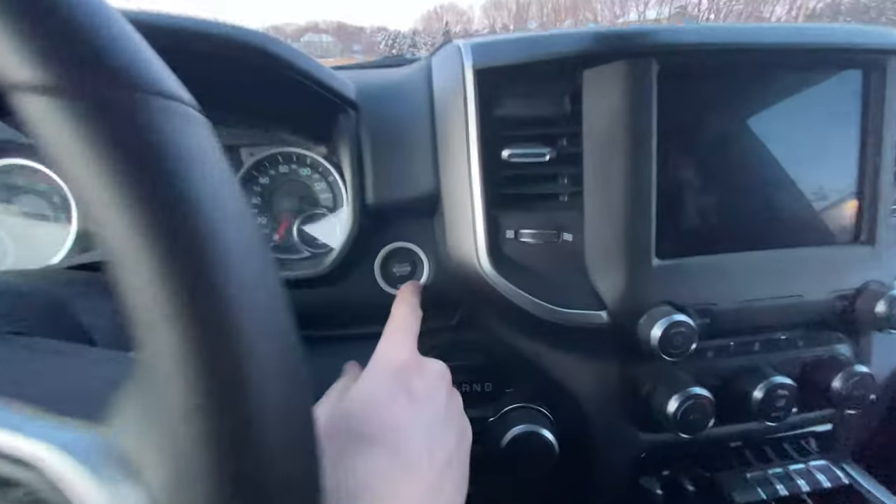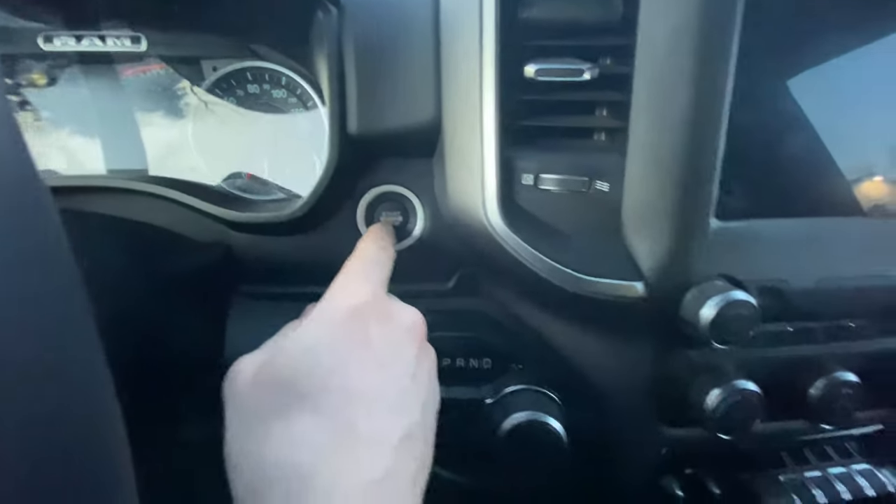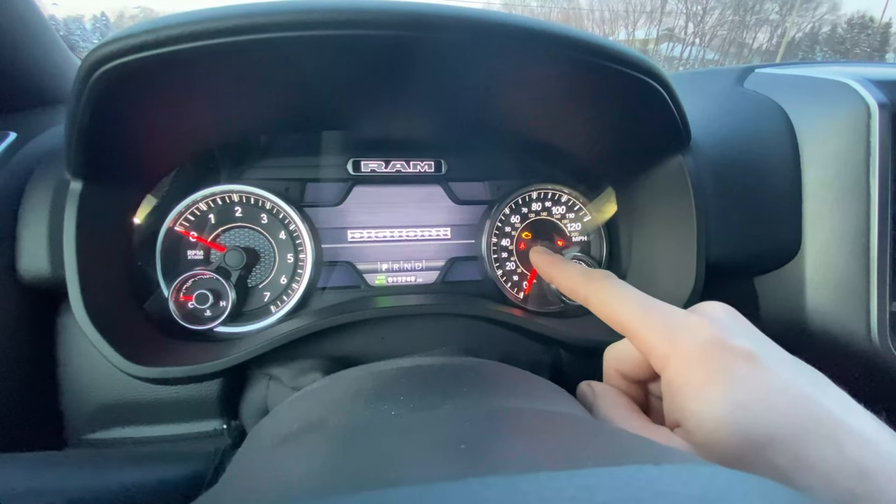Now we're going to hit the start button twice, but don't put your foot on the brake — you don't want the truck to start. You want it just to go to accessory and then the run position. Wait for the seatbelt light to go out.